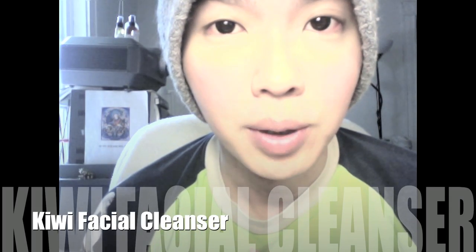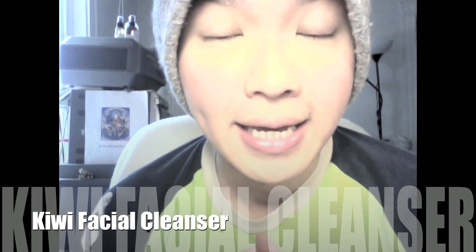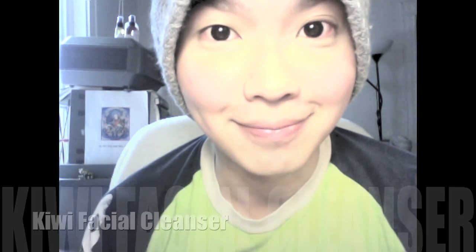Hi guys! Today I'm going to teach you how to make your own Kiwi Facial Cleanser.